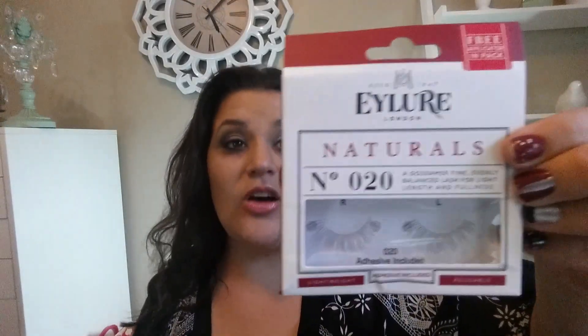Next in that free set I also got the Anastasia Beverly Hills Clear Brow Gel. I honestly don't have a clear brow gel because mine are pretty tamed — I don't really need it — but hey, if it's free. Another free thing in that set was the i.Lure Natural set of false lashes, and it also comes with the adhesive, which I thought was really cool. I've never worn them but they look very natural.